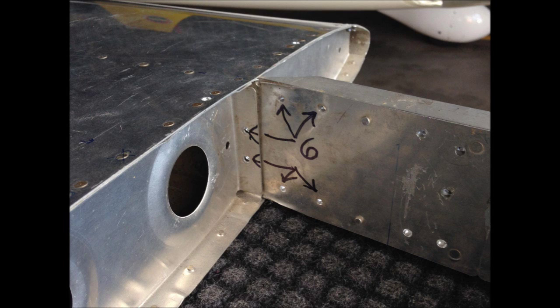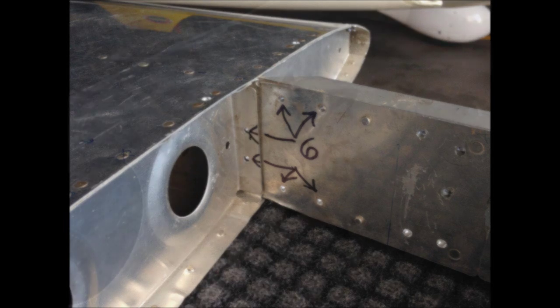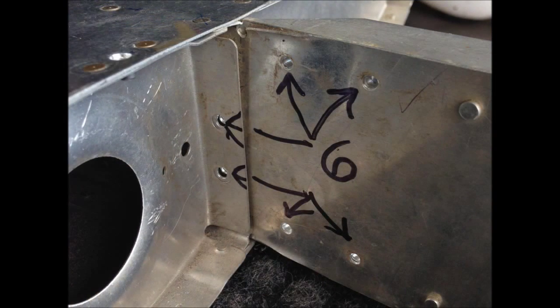The first thing you need to do is drill out the six rivets that you see marked here. Some airplanes have eight rivets — this particular one is an RV-7 and it has six rivets.